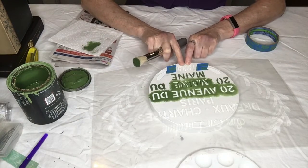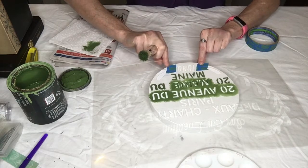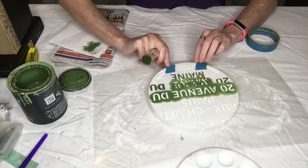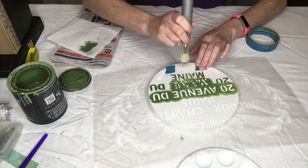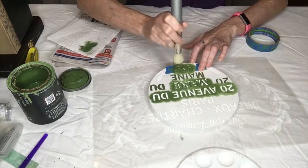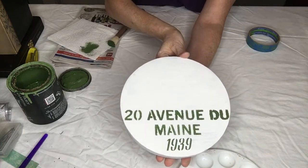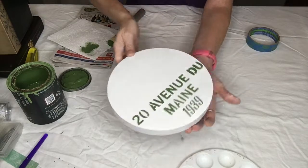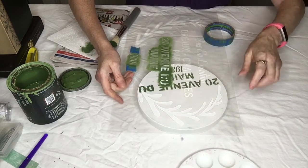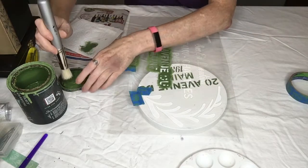I'm going to add another section from the stencil here — it's just a 1939 at the bottom. I taped off another part of the stencil because I don't want that showing up. I'll make sure it's centered where I want it and offload really well this time and put that part on. Then I'm going to add another part of the stencil up on the top, taping off the part I don't want paint to come through, and just stencil that.